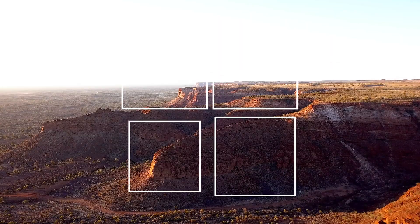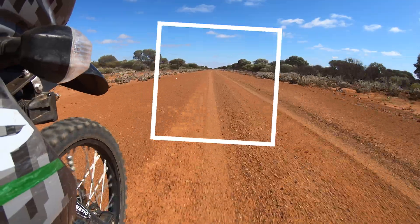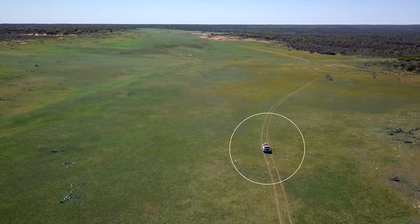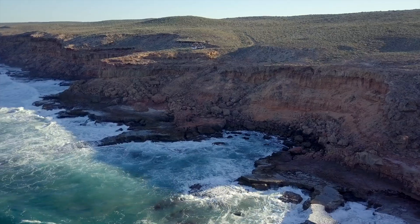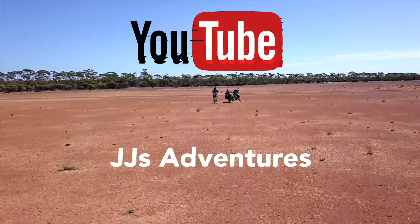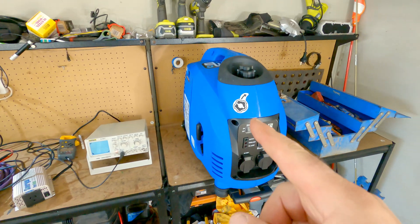I'll also compare it to my inverter and to a cheaper inverter I have — just have a look at what comes out and see if the power is clean and up to spec. I've already loaded this up and played around with it a bit — it definitely pulls its 3,000 watts easily and it's 3,500 peak — but let's see what that sine wave does under a bit of load and make sure it holds up.